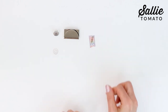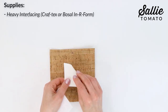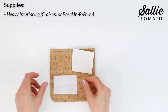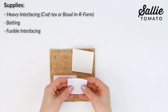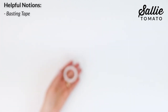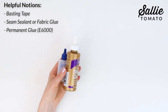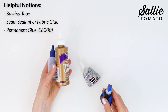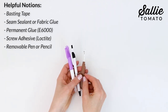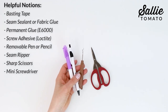A few items and tools in addition to your project fabrics to have on hand are: a heavy interfacing like craft tex or sew-in foam — I'm actually using Bosal inner form or batting — fusible interfacing, a scrap of your project fabric, basting tape, a seam sealant or fabric glue, permanent glue such as E6000, a screw adhesive such as Loctite, a removable marking pen or pencil, a seam ripper, sharp scissors, and a mini screwdriver.